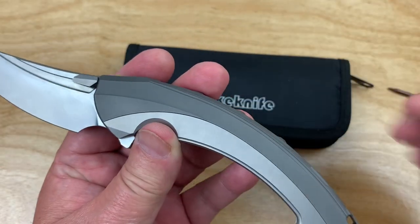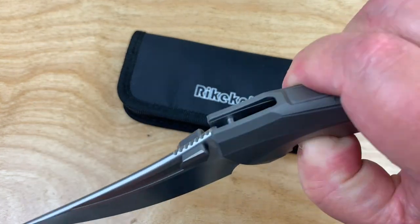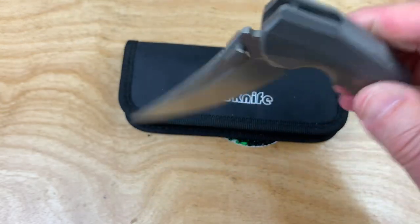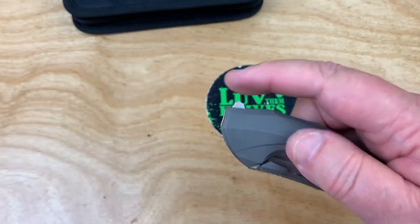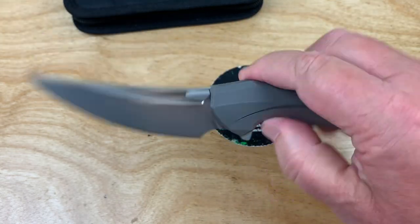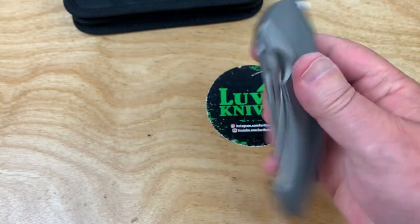You're going to have some contact marks underneath on the frame because this makes contact and holds the knife together. You can kick it open with your middle finger — does it have a decent drop? Yeah, just like that. And of course you've got a flipper tab just like this, and it's very small — a small muted flipper tab.